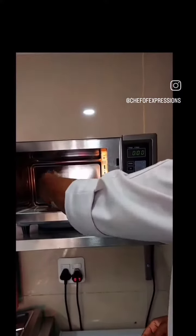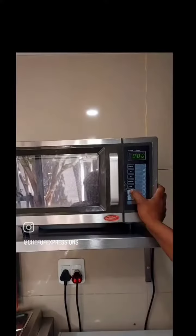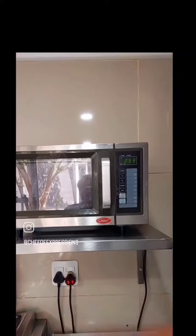If you want to use the microwave, you will need to set a timer for 3 minutes. After 3 minutes, you will have to make the microwave clean.